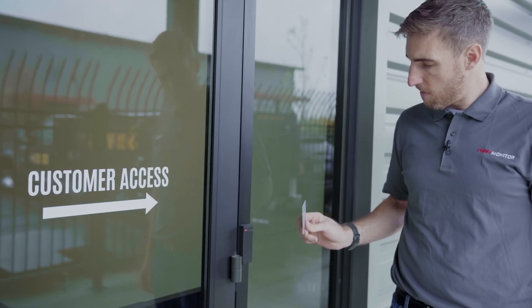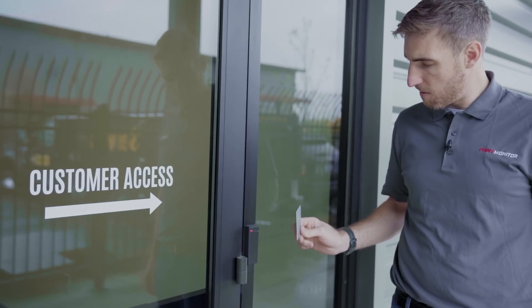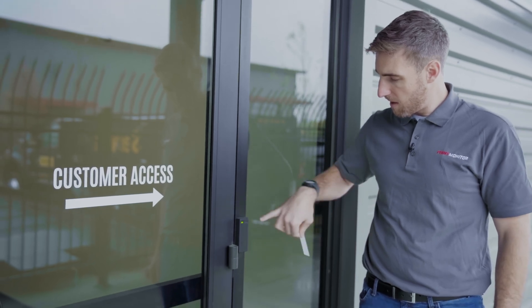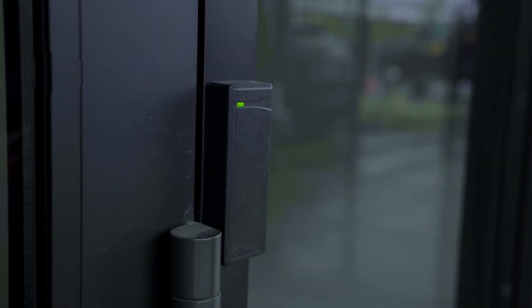So I'm going to get this close enough for the resonant frequency to reach the card, and you can see the LED turned green indicating that access was granted. You can see the lock retract there.